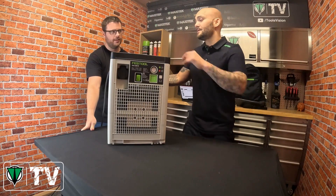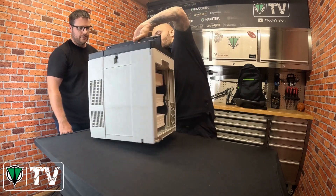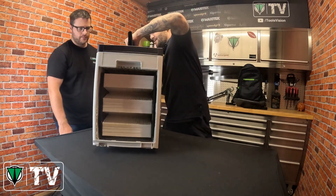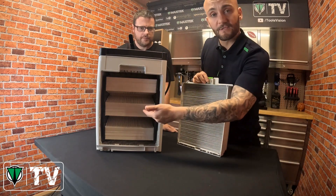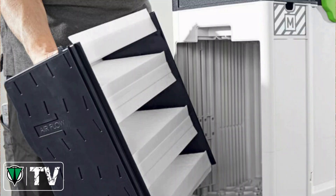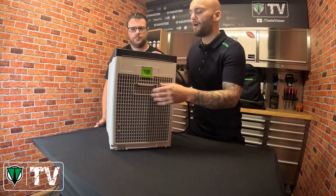Turning the unit around again, Daryl shows there are two types of filters: a preliminary filter on the outside and the main filter inside. Many people at shows have asked about the science behind how this machine works.